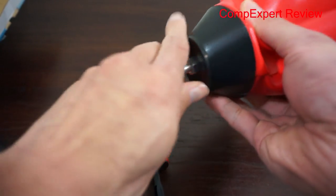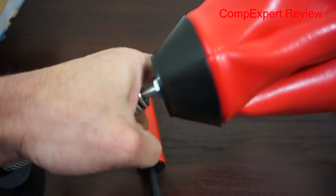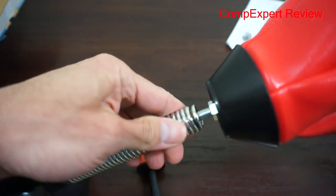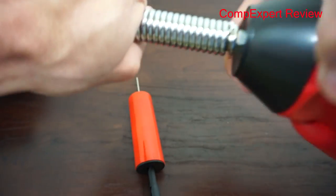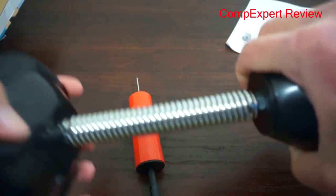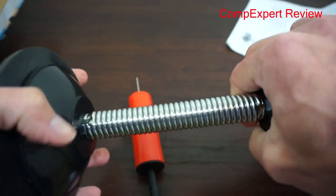Everything simply twists on. The spring is pretty heavy duty — as you can see, it takes quite a bit of force to actually bend it.